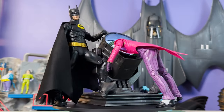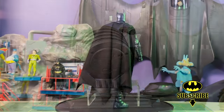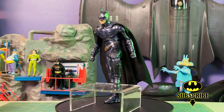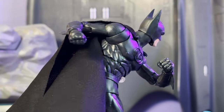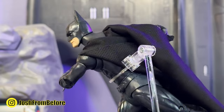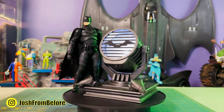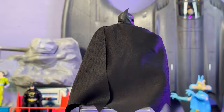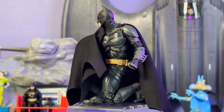Hey everyone, this is Josh, and I'm here with McFarlane Toys DC Multiverse the Ultimate Batman Movie Collection six-pack. I was definitely excited when I heard this was happening. I kept my expectations fairly moderate for reasons we'll go into more later, but honestly when I opened the box and saw this thing, I practically gasped. This is a doozy — this is pretty impressive.